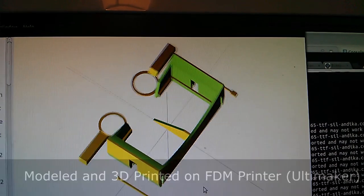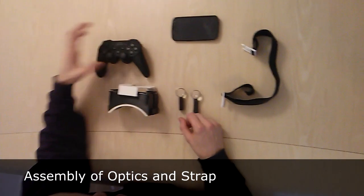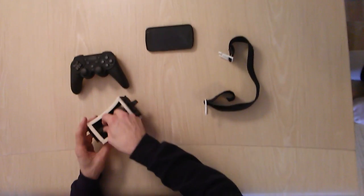This shows the CAD data of the device that was printed on an Ultimaker 3D printer. These are the main parts of the device, consisting of a main body and lens holders that can be adjusted easily.